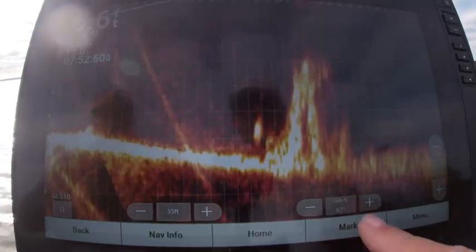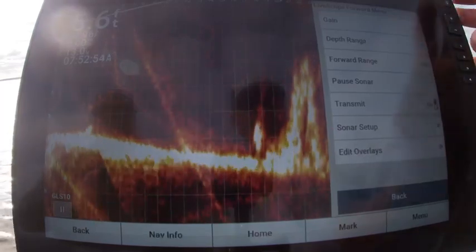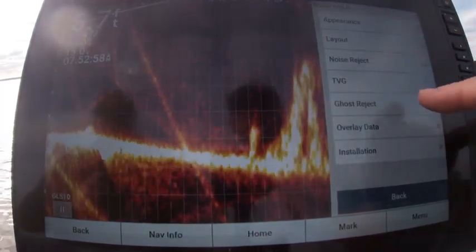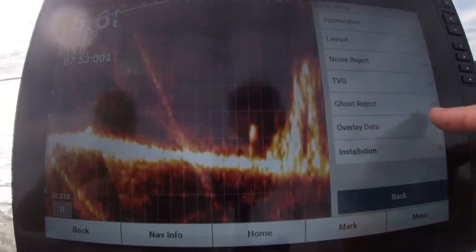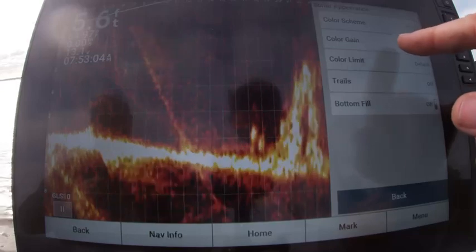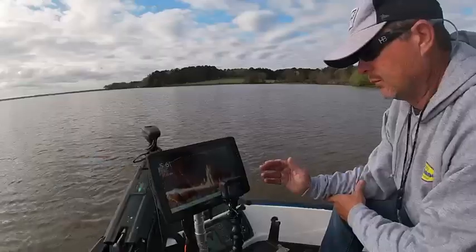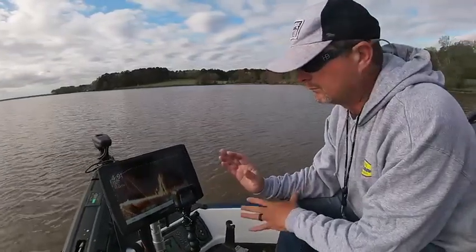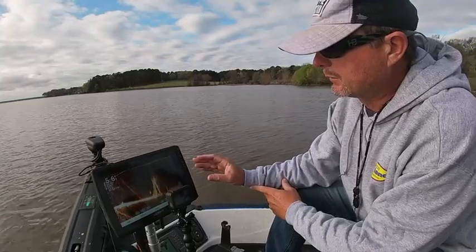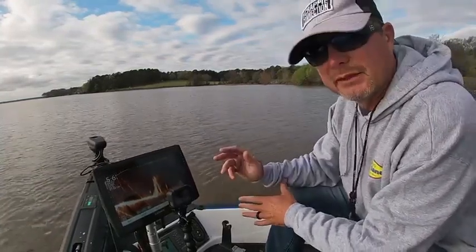I've got it set on 62% gain. I've got my noise reject on low, TVG off, ghost reject off, and my color gain set at 90%. This past week the water has been really pollened out, but right now these are the best settings I can come up with on the 32. It's actually pretty good at the moment.